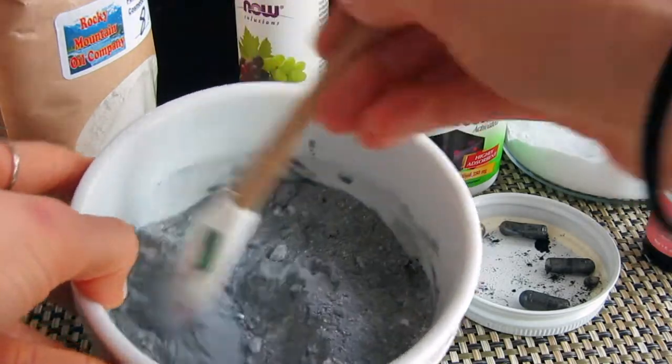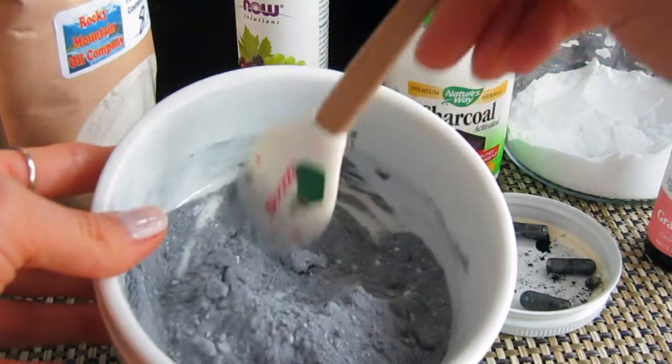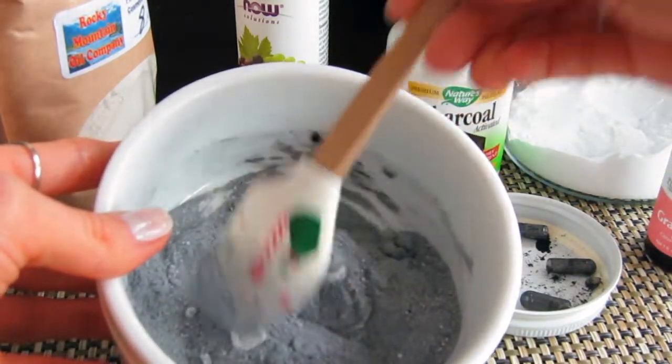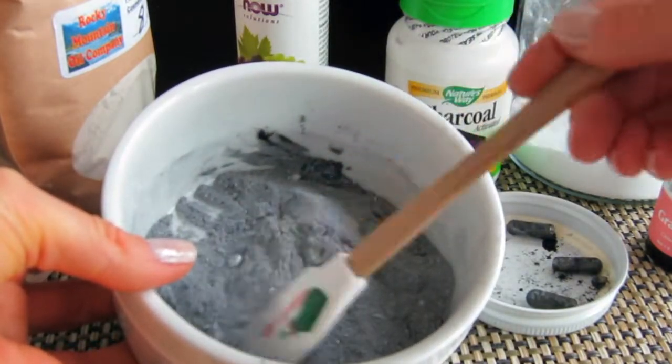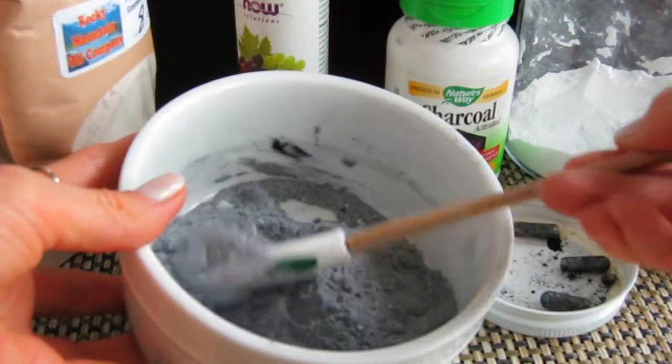Now mix everything together and store it in a glass container. Next time you're ready to use it, you just need a very small amount — about one teaspoon. Make sure everything is thoroughly mixed to an even consistency.